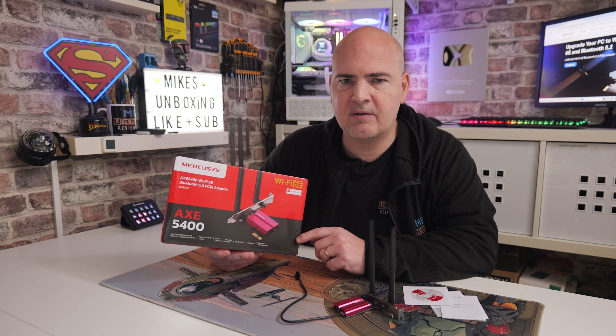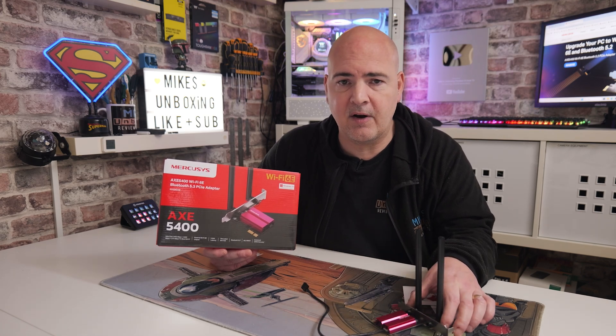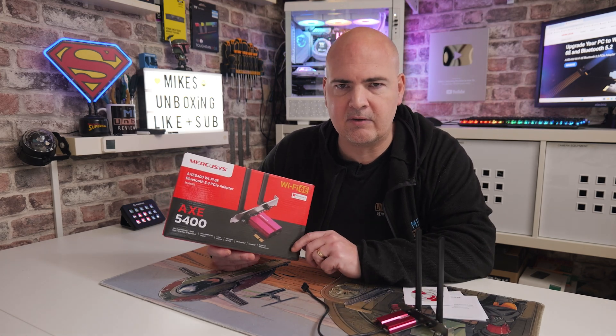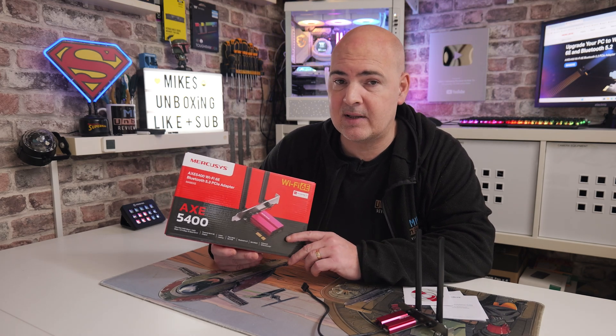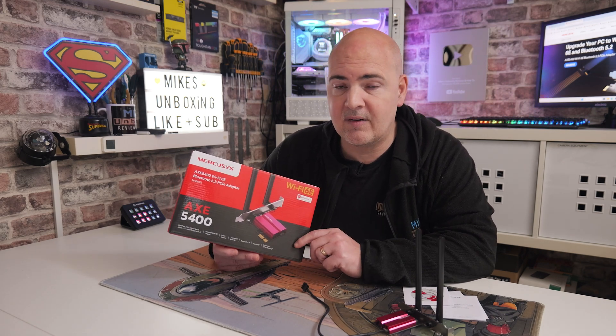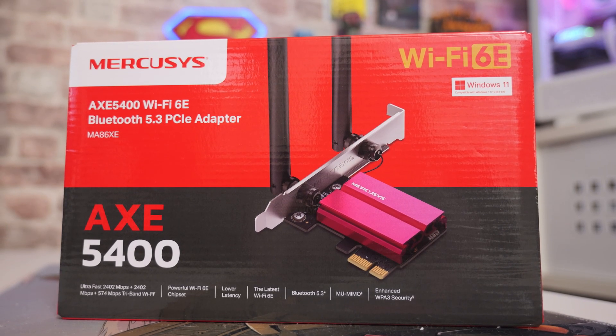We are actually here to add Wi-Fi to a PC that doesn't have any Wi-Fi. Let's take a quick look at this card and see what it's going to offer us, and also we'll discuss the price, which at the moment is pretty decent. You can pick this up — a Wi-Fi 6E card — for somewhere in the region of about £20 UK. As always, I'll put some affiliated links in the video description so you can check out local pricing in your region.